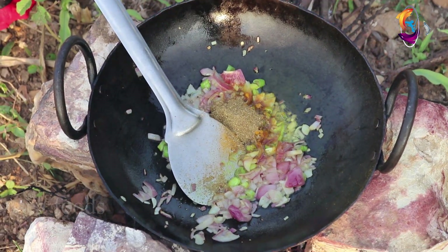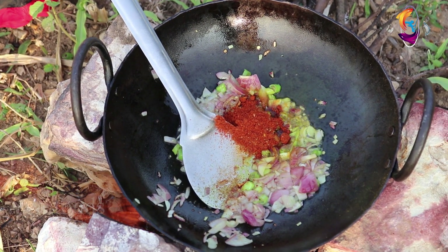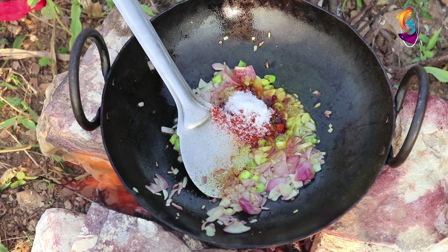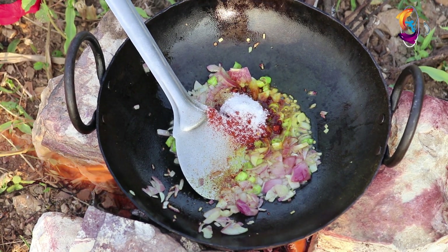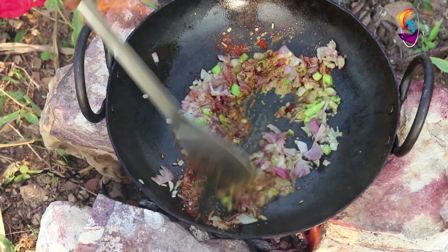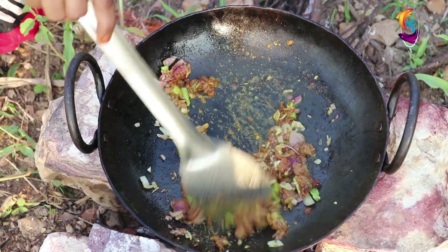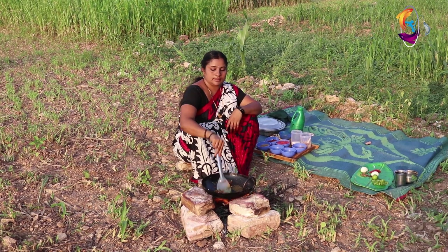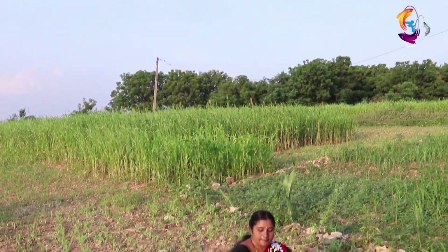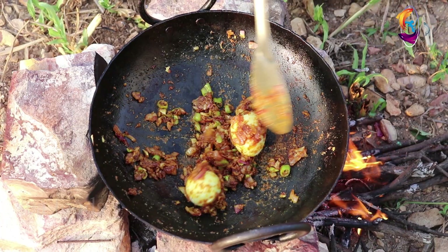Daniel Ford. Carn. Salt. A little bit of mustard. Let's go.